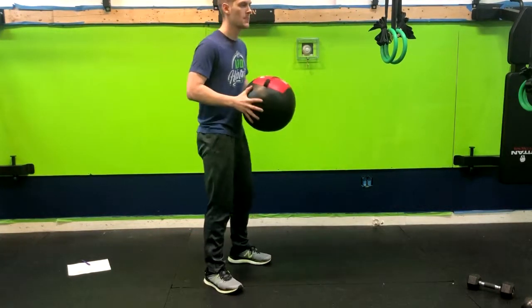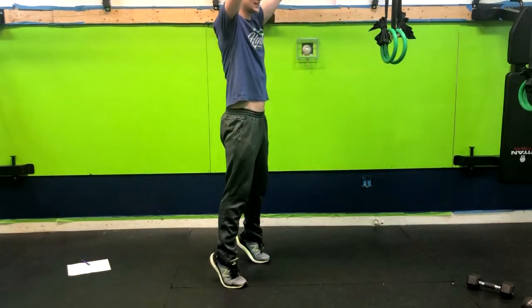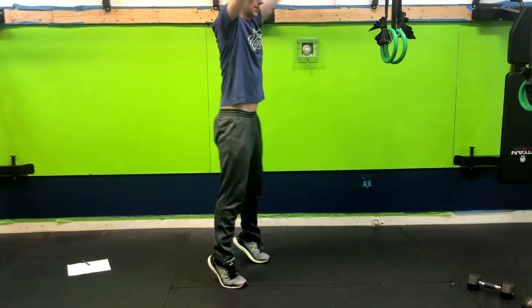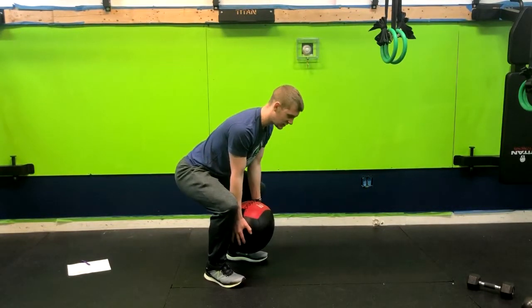Starting here, we're going to come up onto your toes and raise the ball above your head — notice ankles, knees, and hips. From here I'm going to exhale down, going into more of a deadlift position.